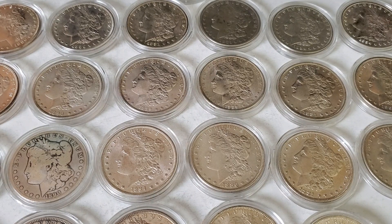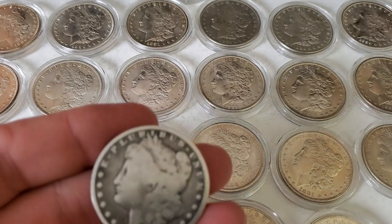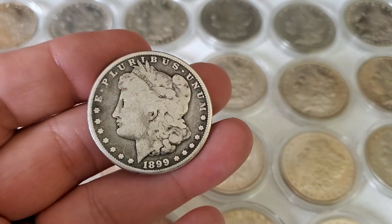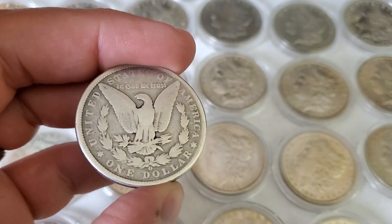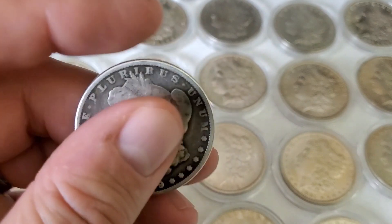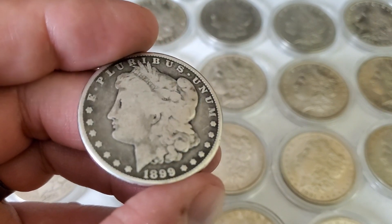So why is that a problem? Let's go over the specifications of these coins. The Morgan dollar weighs 26.73 grams and contains .7734 troy ounces. It's a 90% silver and 10% copper content. So essentially, what we're looking at in a cull Morgan is a 90% silver coin that is only three-quarters of an ounce — a little bit better than that, but for the purposes of math, let's call this a 90% three-quarter ounce coin.